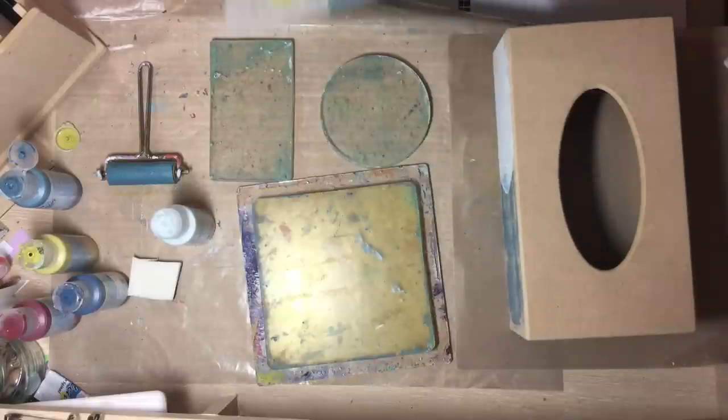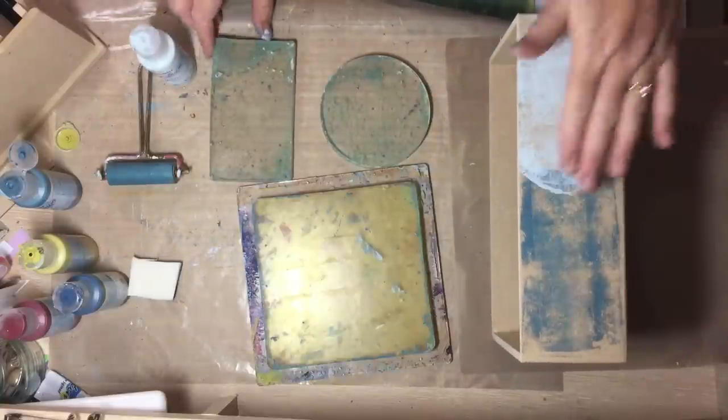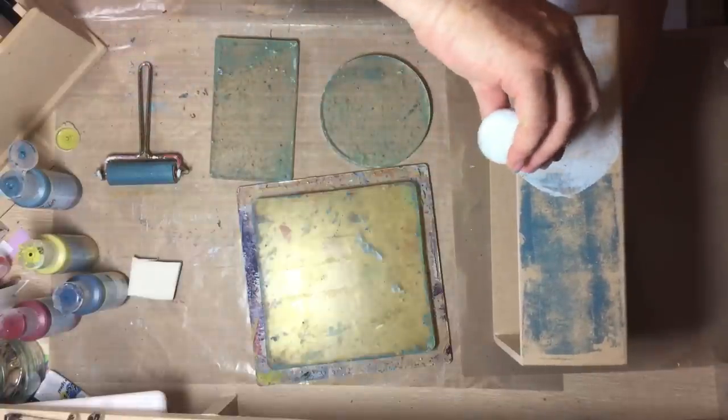I'm also going to take some prints directly onto some deli paper to make the decoupage paper, then I'm going to stamp it all up, mess about with it and make it look pretty. I won't have time to do all of that on the video, so I'm just going to do little bits of each to show you where I'm going. I was going to do the jelly straight onto here but I've decided to do full coverage of the lighter colour first and then come back in with a jelly plate - it'll just work better I think.